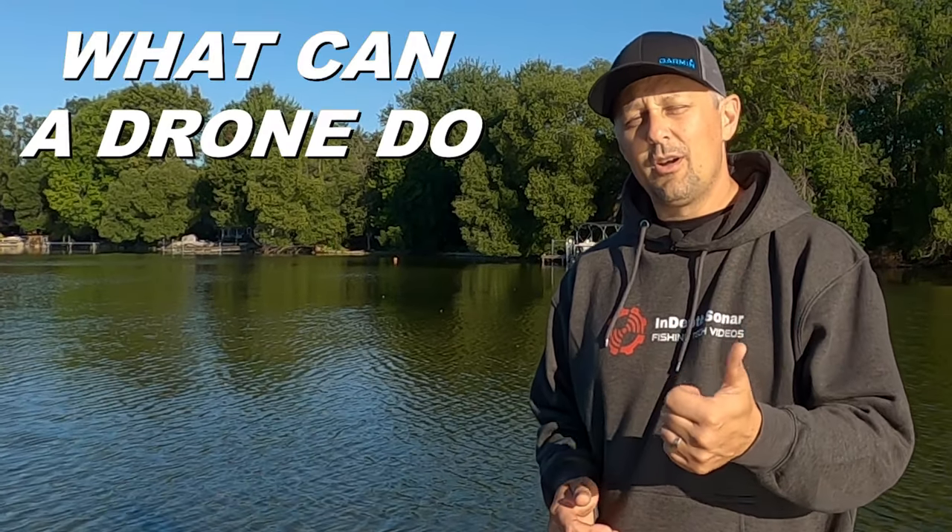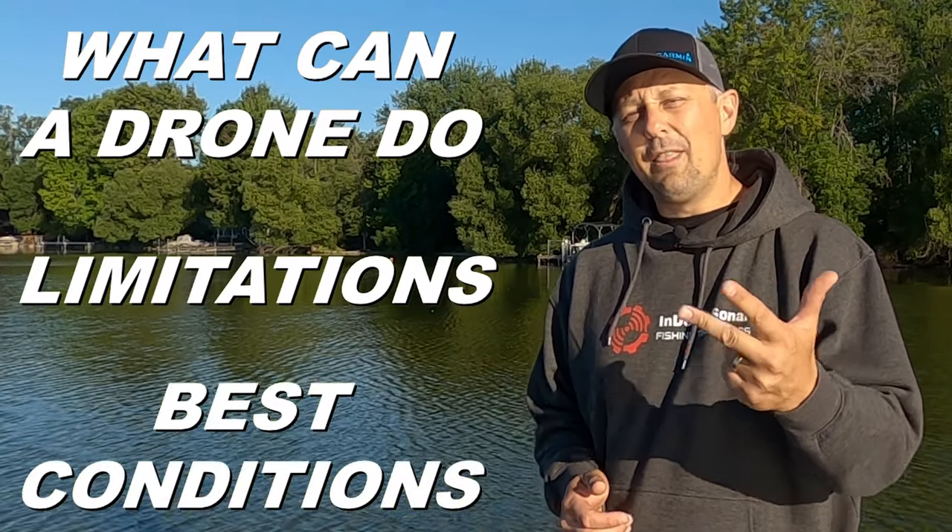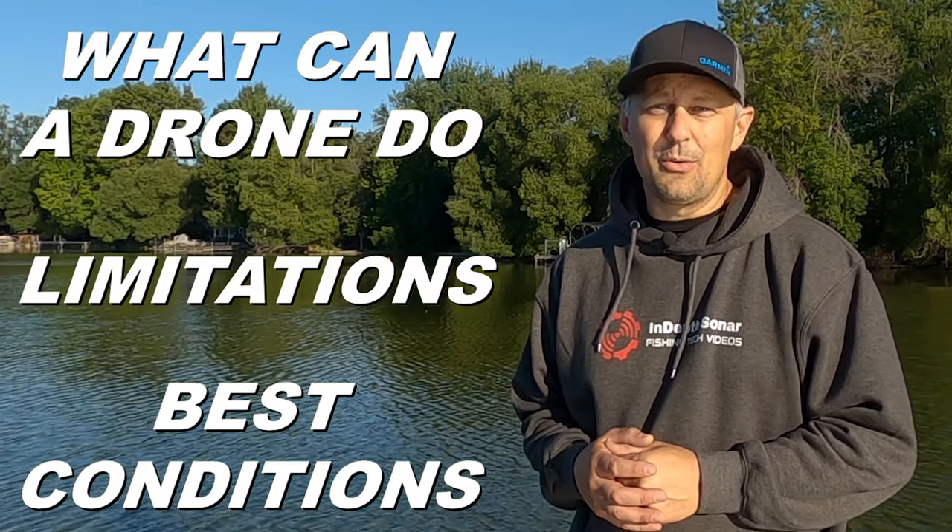In this video I'm going to answer the questions: what can you do with the drone, what are the limitations of the drone, and what are the best conditions to use a drone in. I'll also have some tips for you along the way on how to use your drone, so let's get right into it.